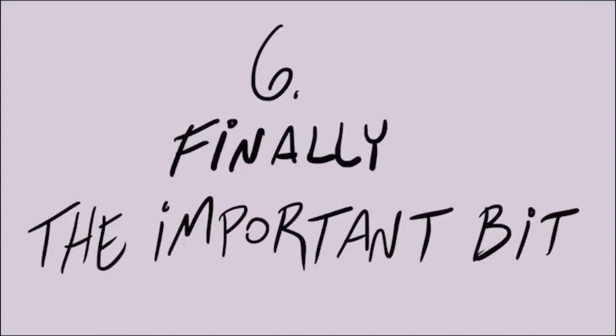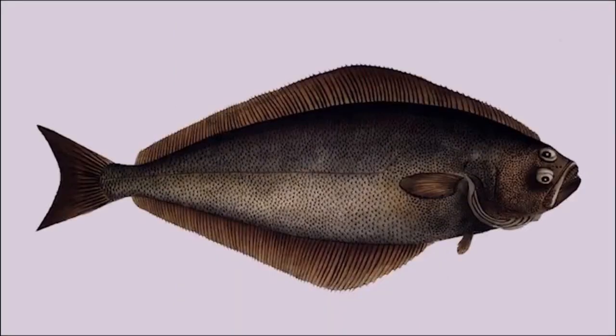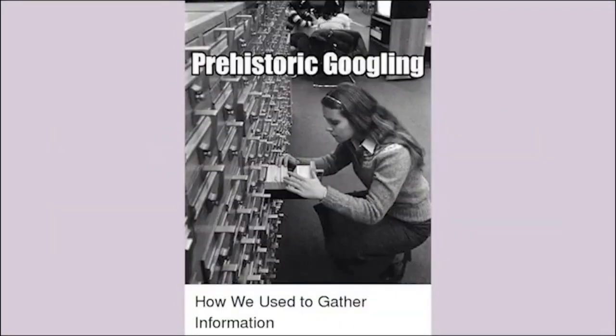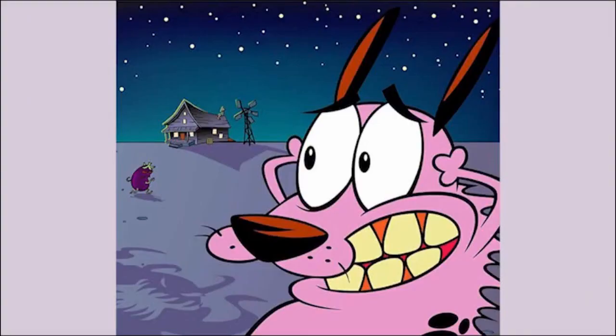Six: financial plan. Lastly, we have the numbers. If you, like us, have the mathematical ability of a heavily concussed halibut, gather your information as best you can and bring in someone who has experience, or even pay a professional if you have the ability. Potential investors, institutions, and the government are going to see right through any mealy-mouthed nonsense you try to jam in here, and you really don't want to sound like a dipshit in the final paragraph.